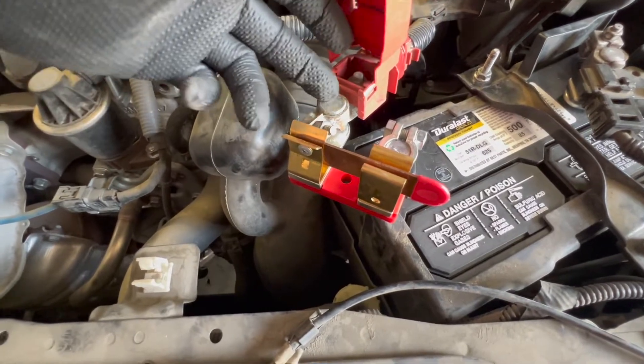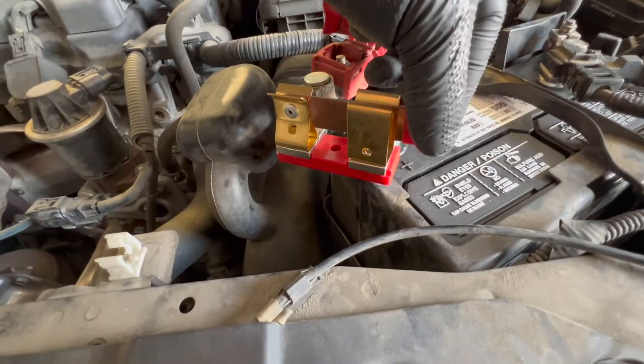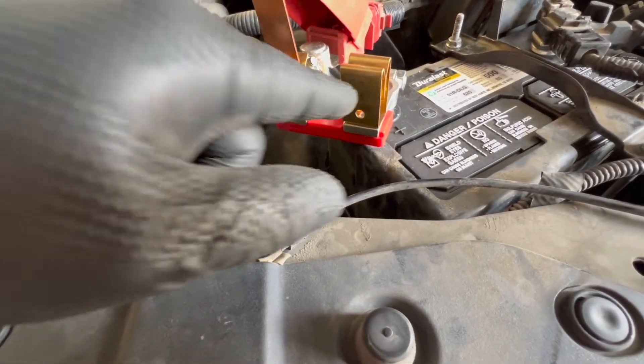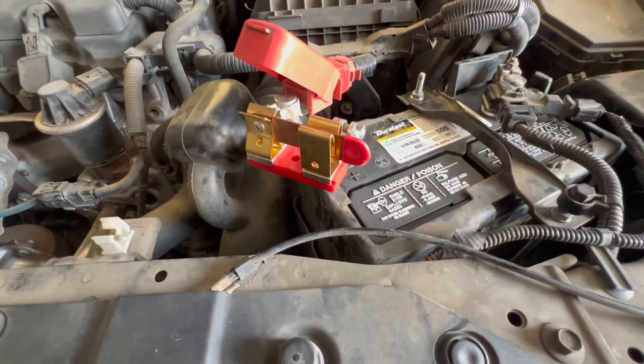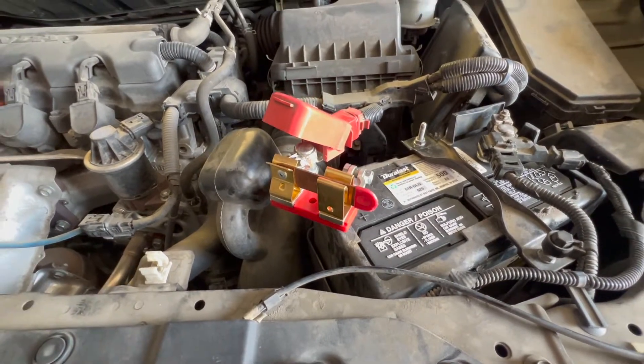All we do is install the battery disconnect tool in between the battery terminal and the post. Now I can easily open the circuit, install the multimeter in series, and check for a battery drain. With the switchblade installed I can drive the car, use the accessories, and mimic what the customer does day-to-day so we can try to duplicate the concern and find this parasitic drain.